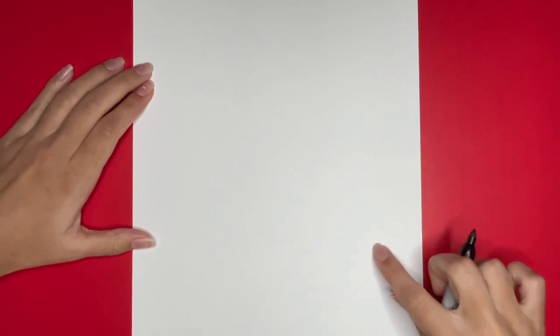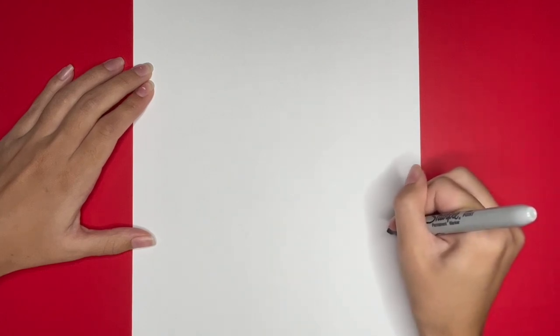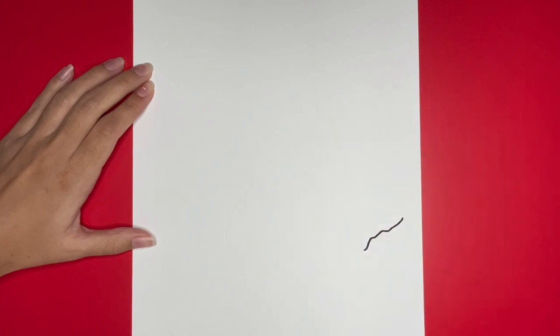We are going to start by drawing the big island near the bottom right of our page. We will start by drawing a curvy diagonal line. Then from the bottom of this line we are going to draw a curved line going up to the left a little bit.